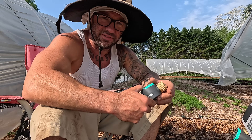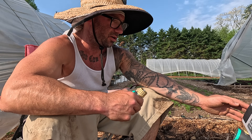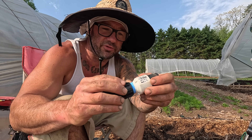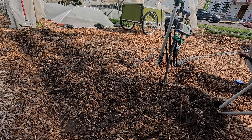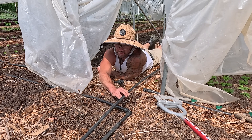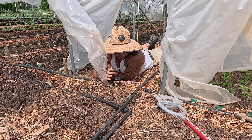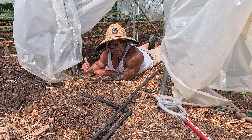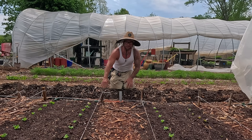I dug a trench over to high tunnel number three, I've got a separate timer hooked up over here. This is my hose thread fitting to permalock, so I'm going to screw that onto my pressure reducer, and then this goes to my permalock so I can plug the hose into this and it screws right onto my timer. My next line is the drip line, and this is the drip line header that's already here, but I'm not super happy with how it's set up — when it was installed it was kind of a half-assed job.